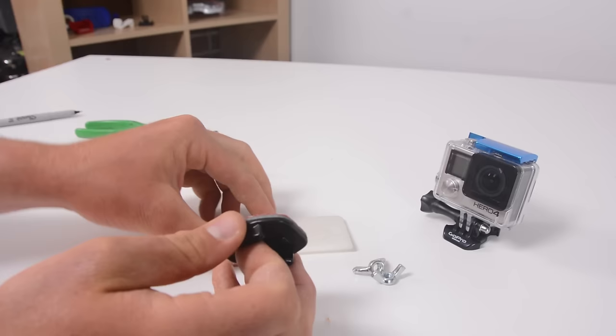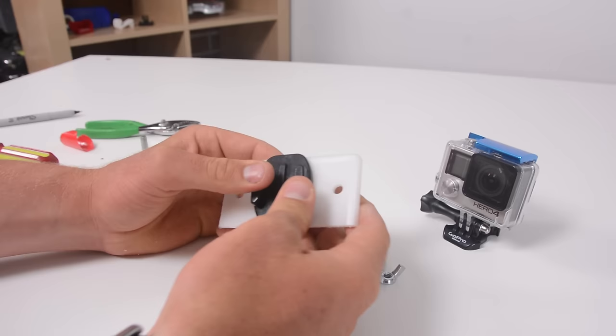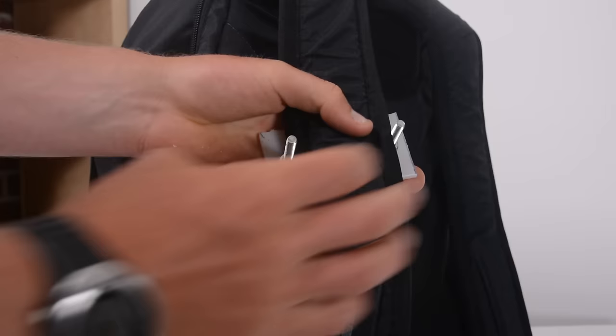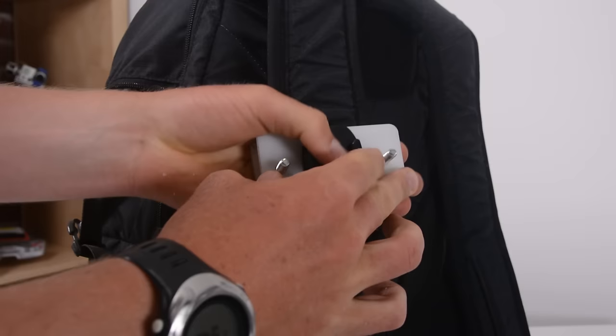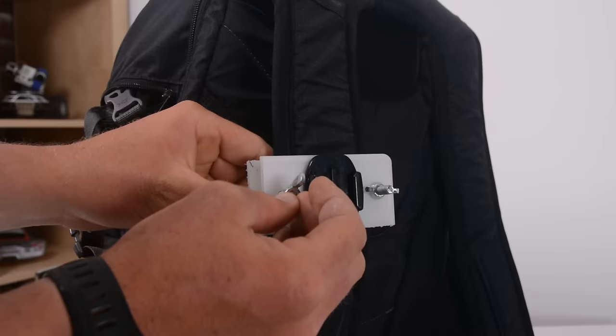Finally, we're going to take the final piece of the mount, throw our flat adhesive mount on the center of it, and then slide that whole contraption onto the two protruding bolts out of the back piece. We'll put that over top of the backpack strap and then spin on the two wing nuts. We'll tighten those down once we get the mount into the position we want, and finally it's time to throw our GoPro onto a J-mount and snap it on to the backpack strap mount.